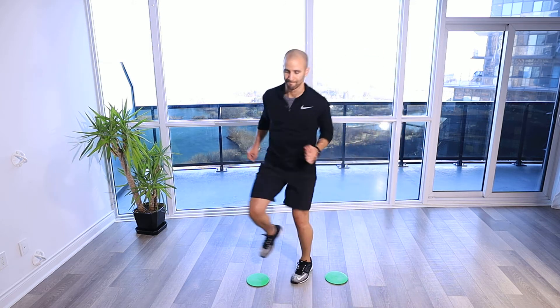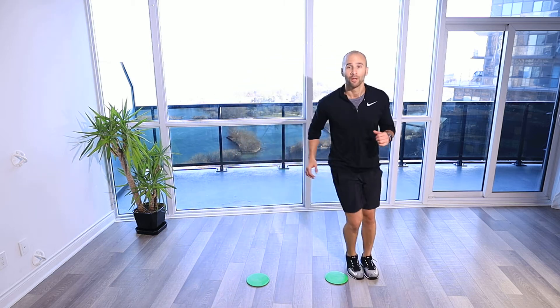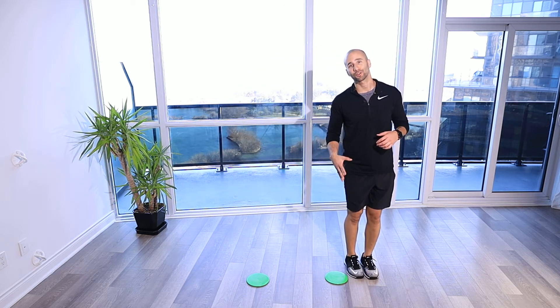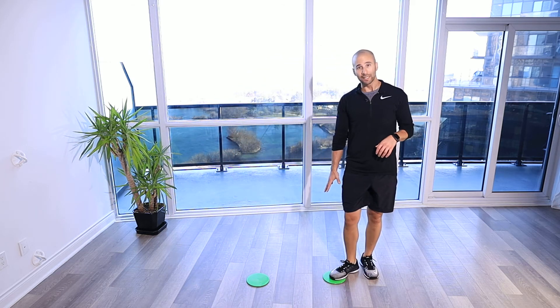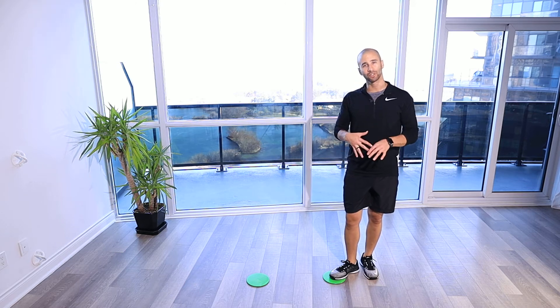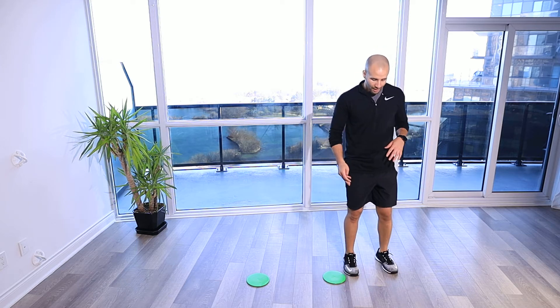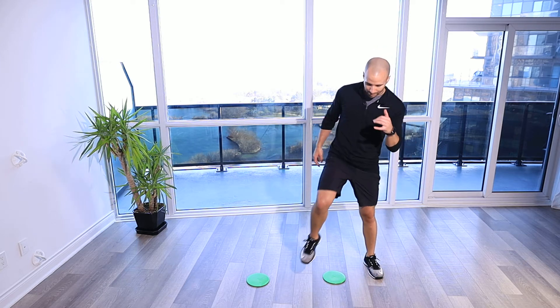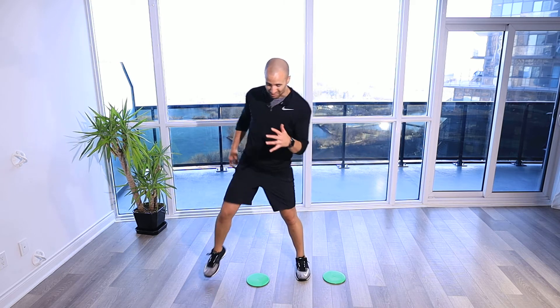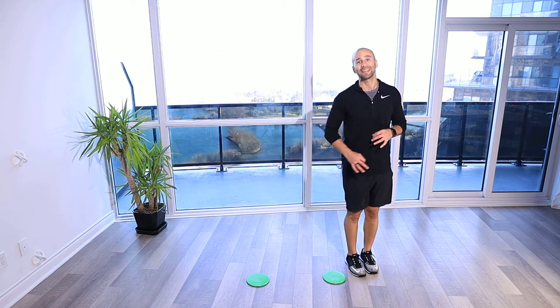Hurdle high knees. For this drill you're gonna set up hurdles — in this case I've just got discs here. You can use something flat just to get used to the drill, to make sure that you're getting that clearance. You're not worried about tripping over the object. So we're gonna step up — if I've got my hurdle, which would be about say six inches off the ground, coming back up and over, going as quick as I can.